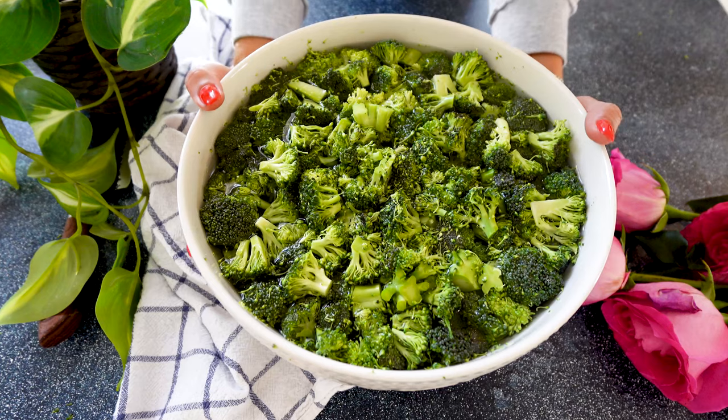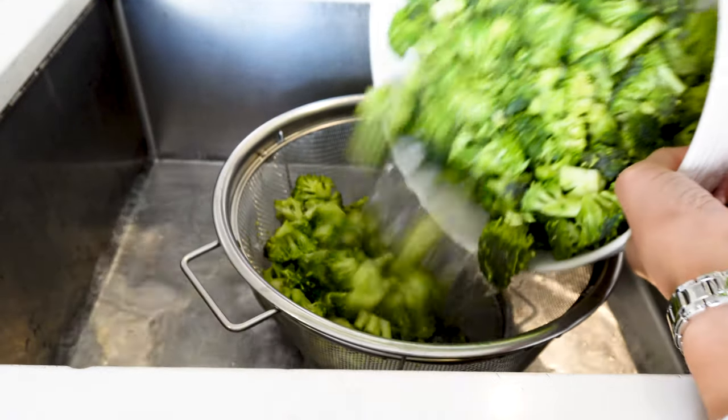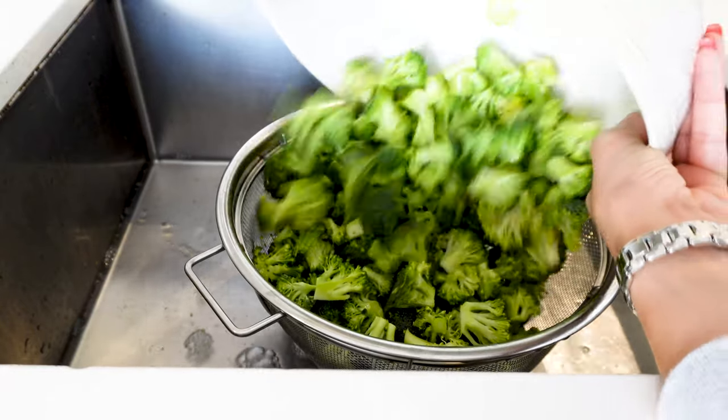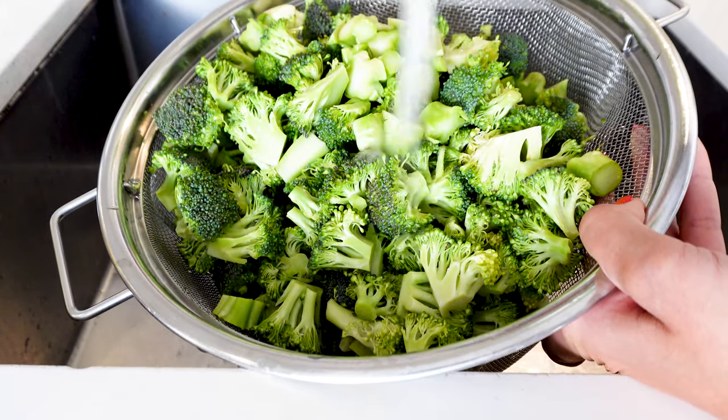After 20 minutes, we're going to move it to the sink. We're going to rinse it extremely well with running water and let it sit to allow all the water to drip down.